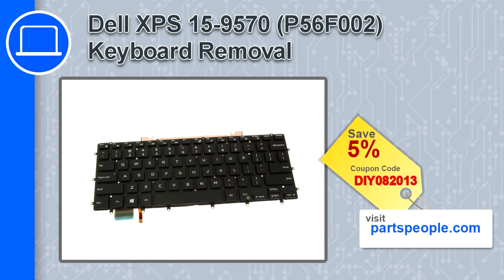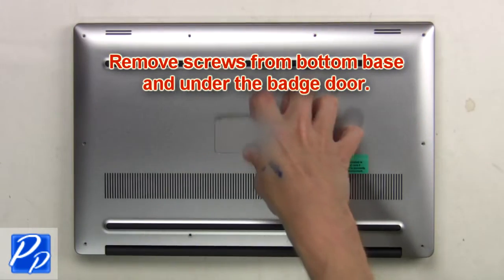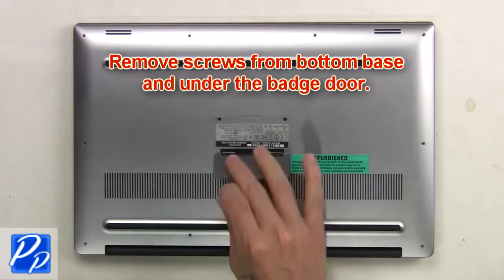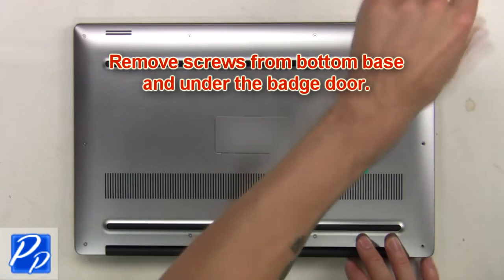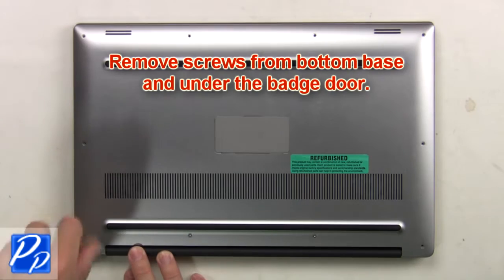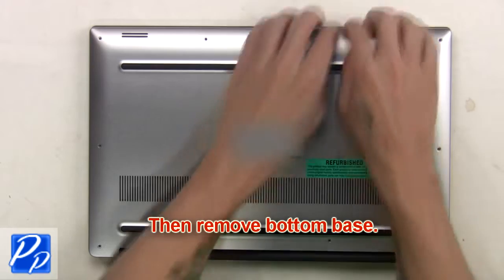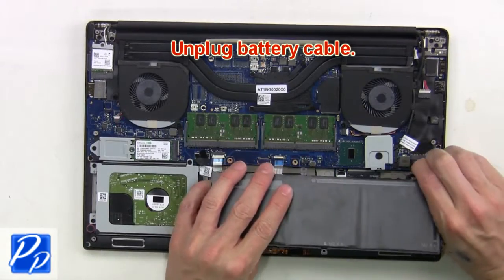If you're looking for parts for this laptop, go to our website and use this coupon for a 5% off discount. First, remove screws from the bottom base and underneath the badge door, then remove the bottom base. Next, unplug the battery cable.